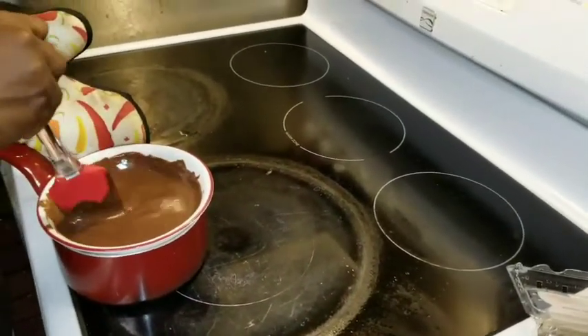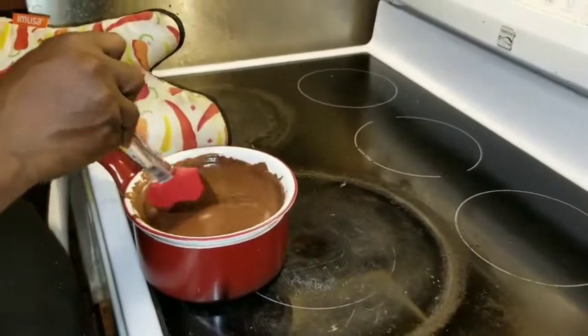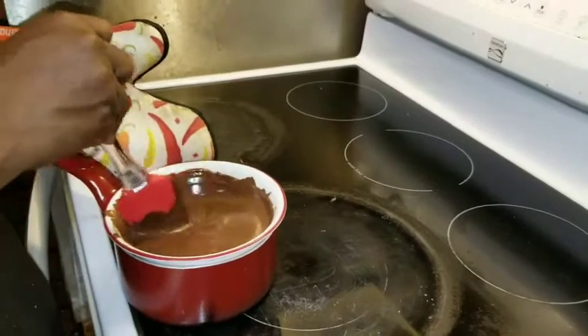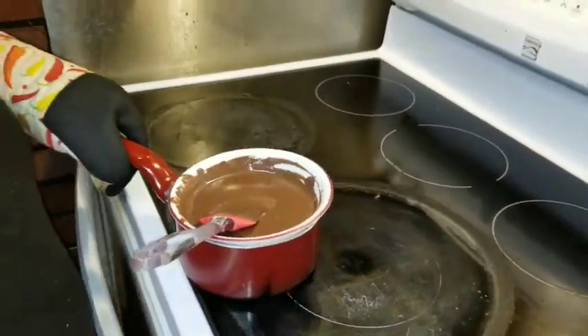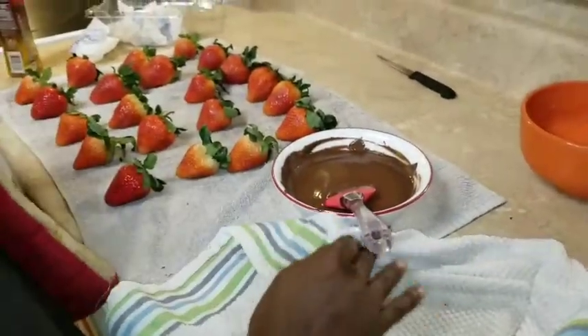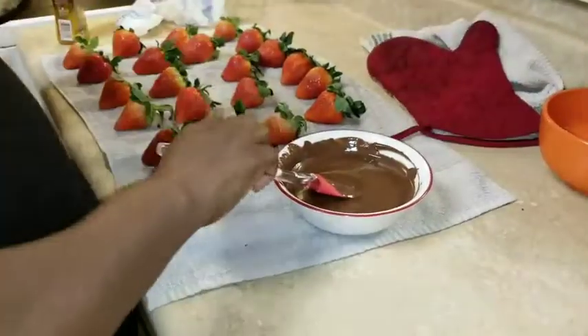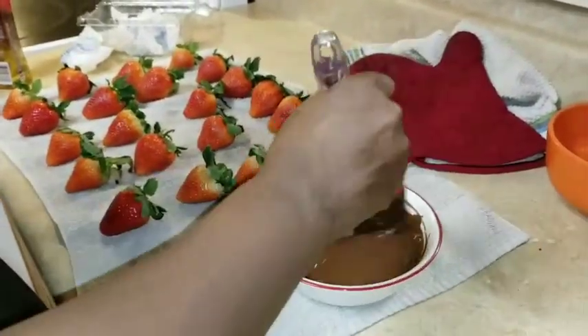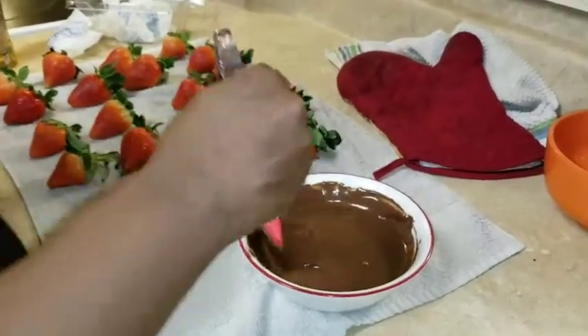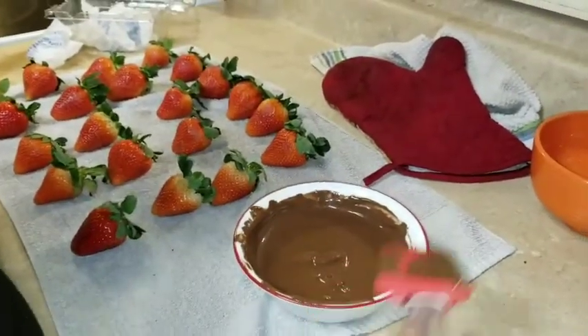My chocolate is almost completely melted. I need something to wipe the heat off the bottom of this bowl. My chocolate is ready and I'm supposed to move it over. I'm going to wipe my bowl down — be very careful because this is hot — wipe it all the way around to make sure it has no moisture, because you don't want any chunks. I'm gonna take my spoon out, give it a swirl — look at that beautiful chocolate.